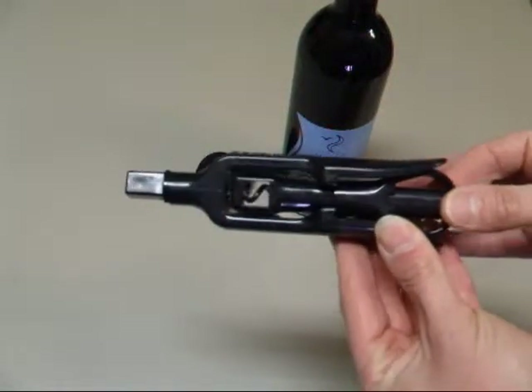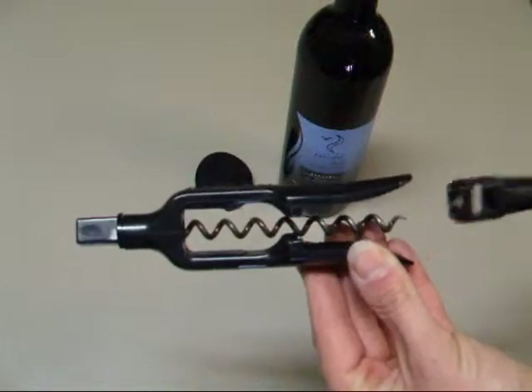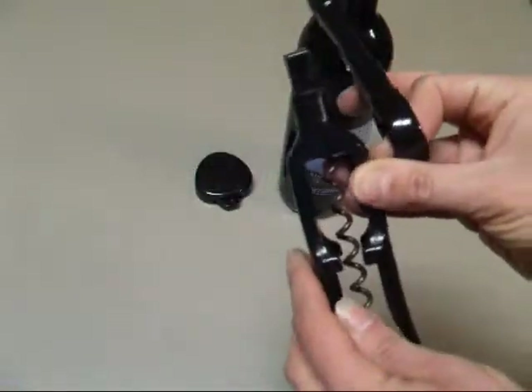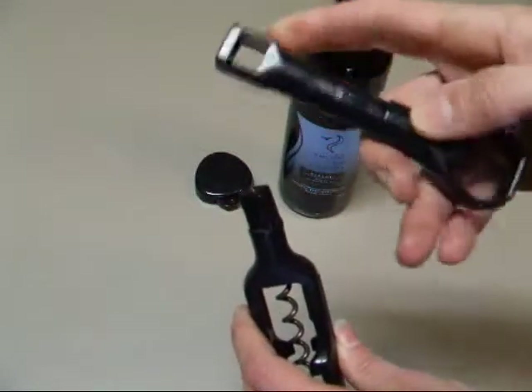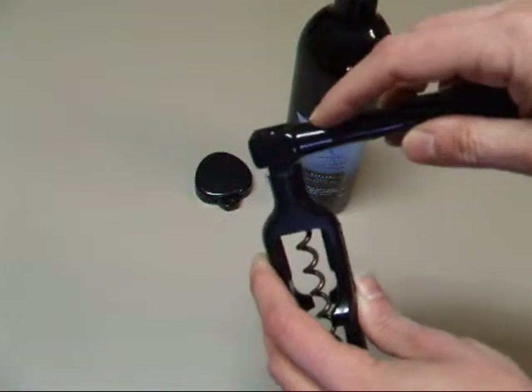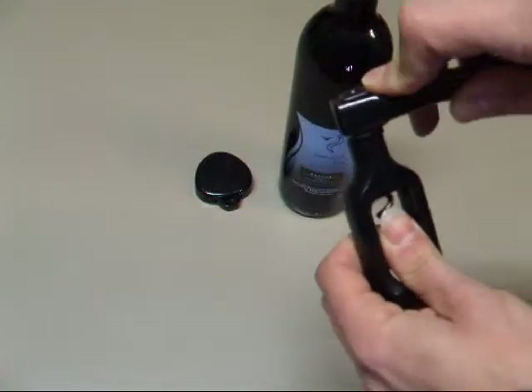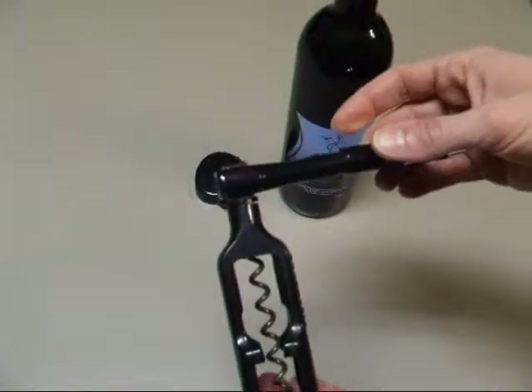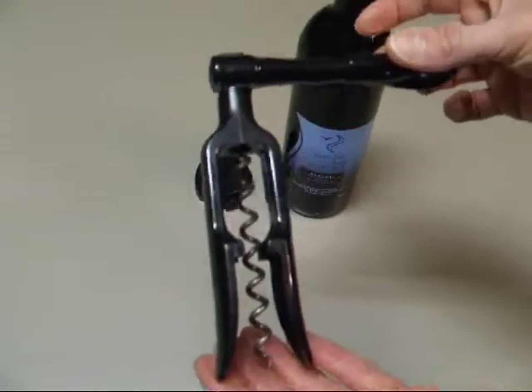They all kind of work on the same basic principle that I'll show you here. For this portable one, what you do — and you can see I've used it quite a bit as the screwpull is quite worn — is first remove the handle. It comes right off, and you turn it right side up. This hole at the top will just go right over the top of the corkscrew, and you just wiggle that down just a little bit. So you end up with a cork puller that looks like this.